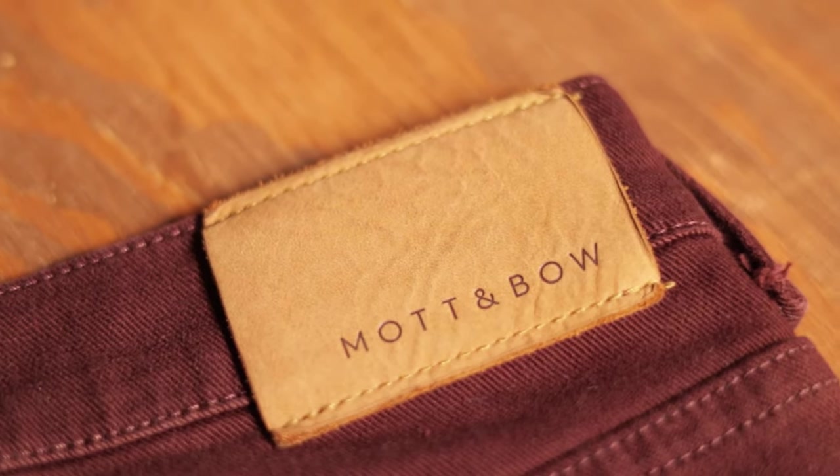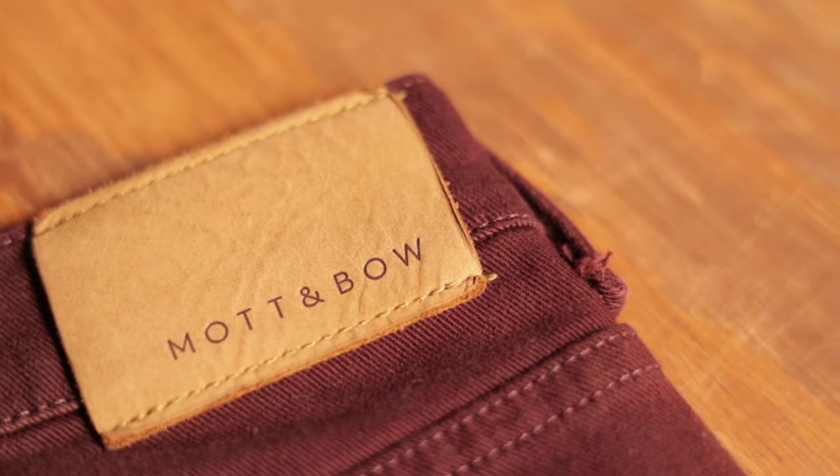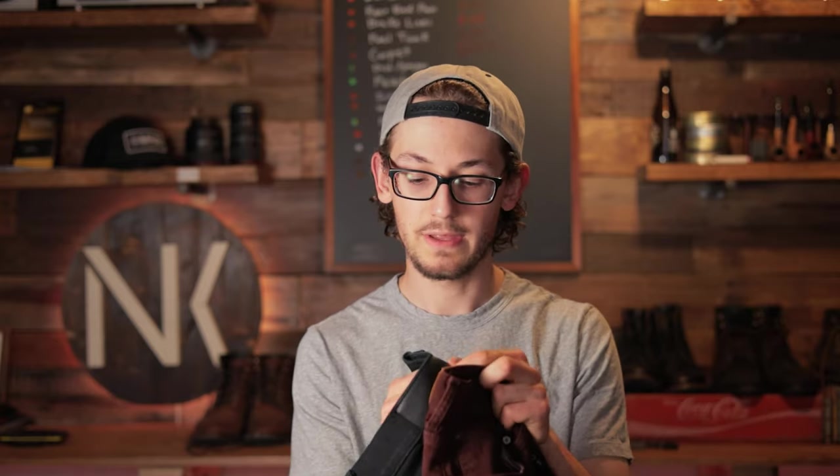They did a really good job with the patches on here — again, fantastic attention to detail. This is a pretty thick leather patch; the one on the Mercer is just a little bit thicker, but it is real leather, not that cheap stuff on pretty much every other pair of jeans. It's nice and thick, and it's open on the end so you can run your belt through, which I absolutely love. I have another pair of twill pants that have that, and it's really cool.